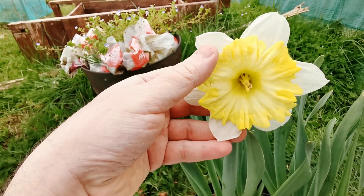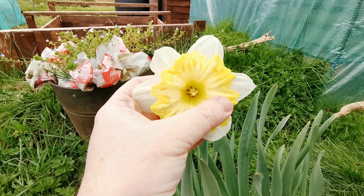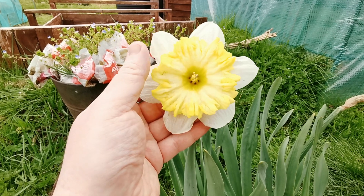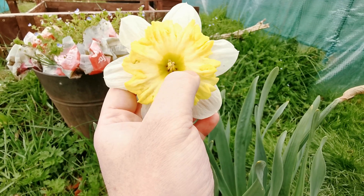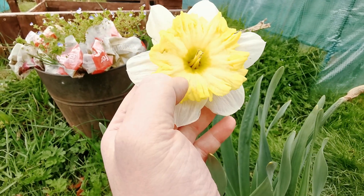The corona is broad as well as very crinkly and heavily frilled. It is a lemon yellow, particularly intense at the margins of the corona.